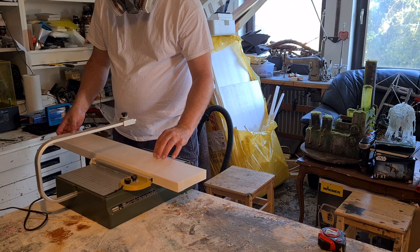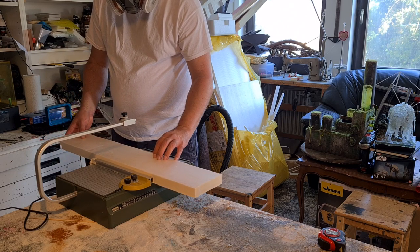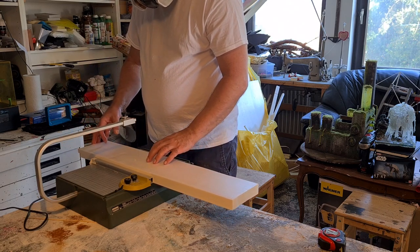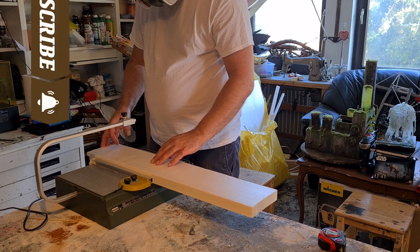So it will be some post-apocalyptic terrain for his gaming table. He will swap out two pieces made of cardboard he still has lying on there.